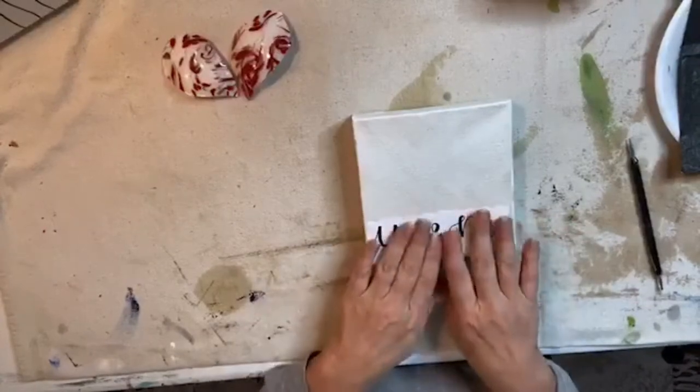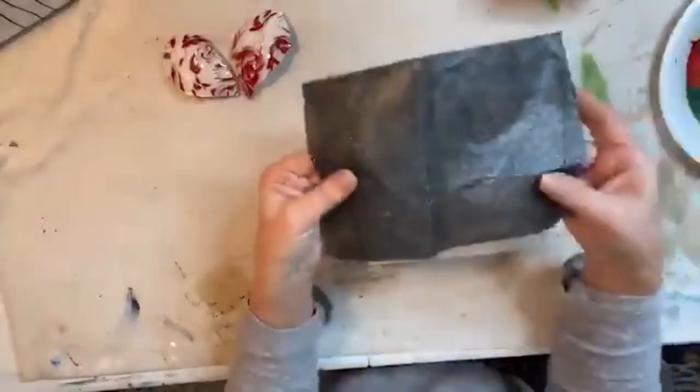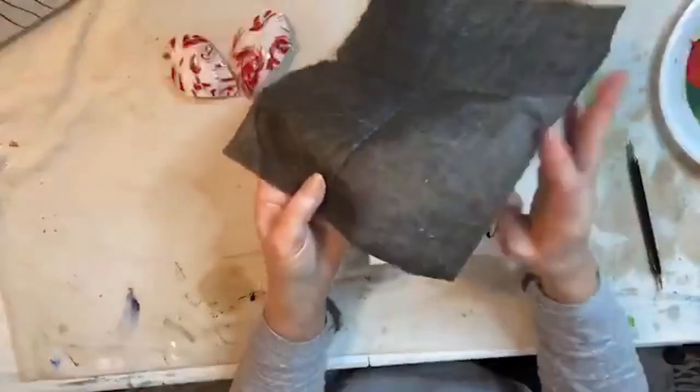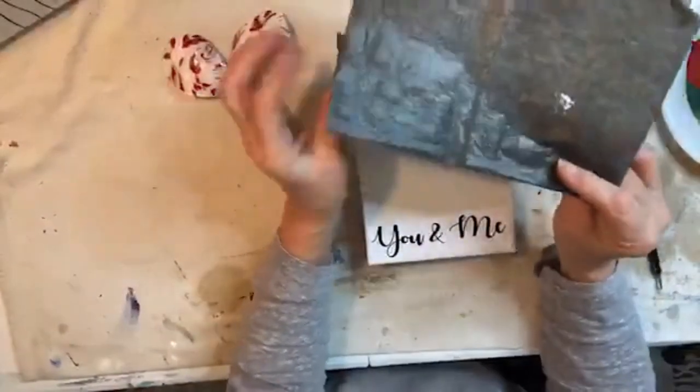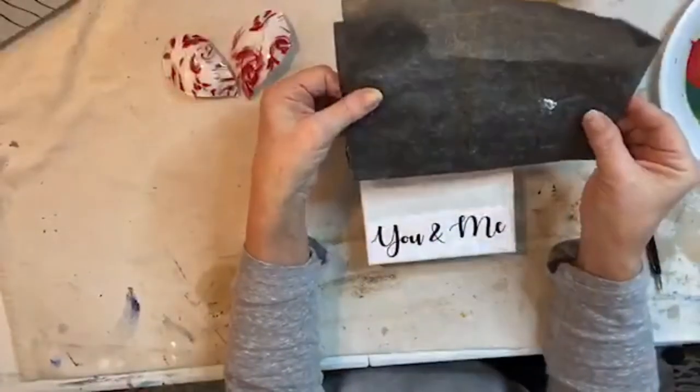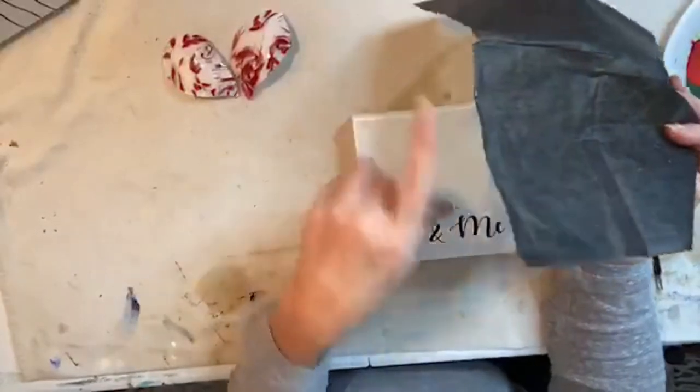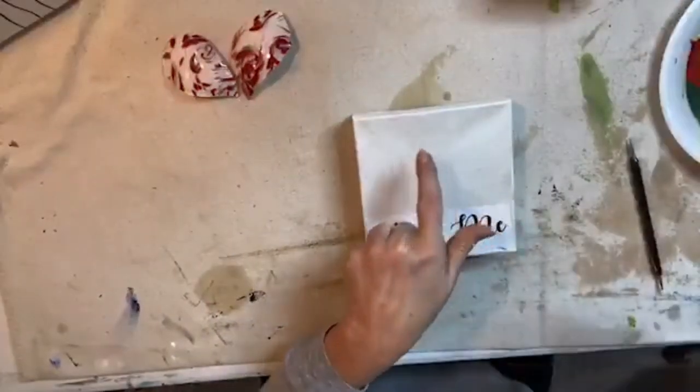I'm going to show you real quick and easy how to use tracing carbon paper. You can find this in Walmart or Hobby Lobby over in the art section. It's just like the old carbon paper that we used to transfer from here to there.